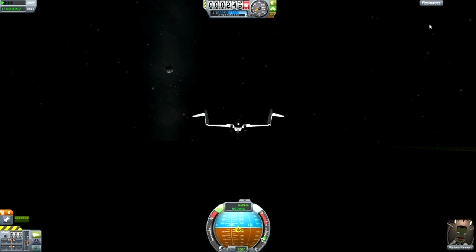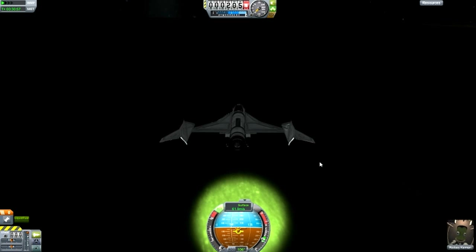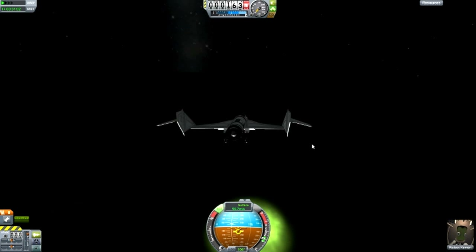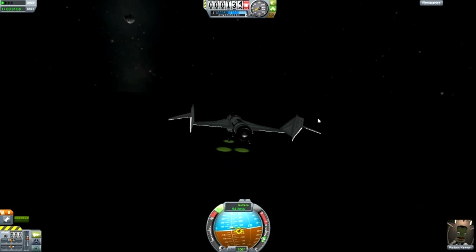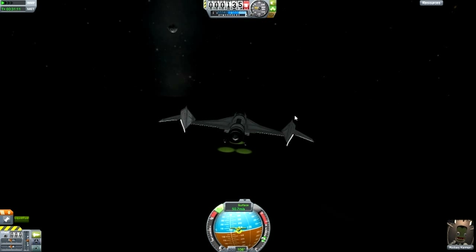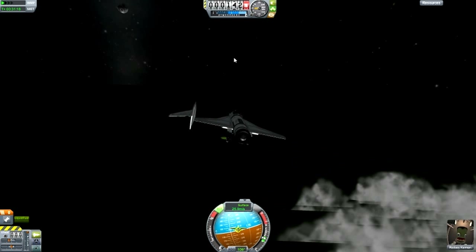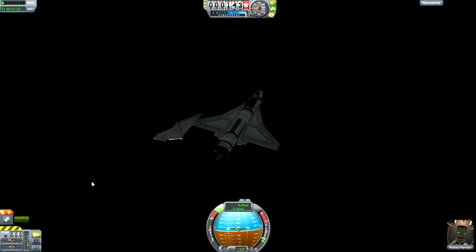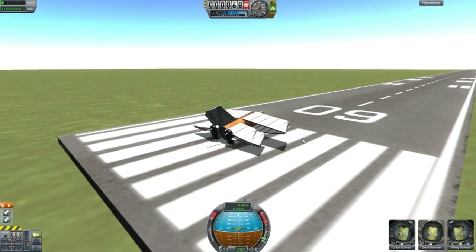I don't have night vision in KSP, although that would be useful. Come on, land — okay, this was a hill. Why are you going so fast? Let me turn the brakes on. Are we on the ground? Yeah — don't smash — hey, that was pretty good. We just lost a little wing there, but it turned out nicely.